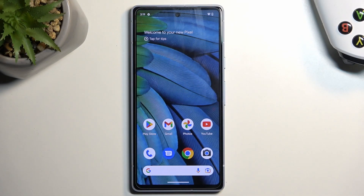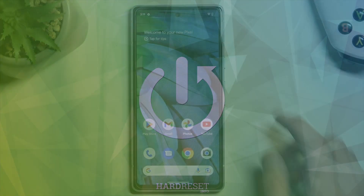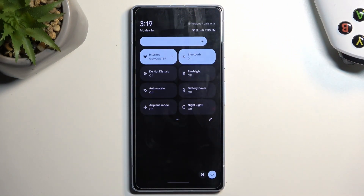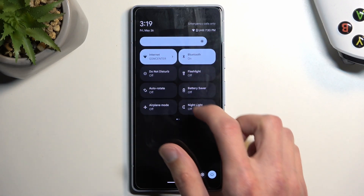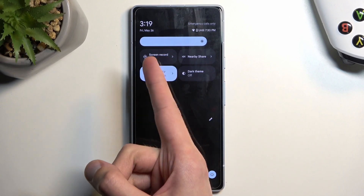Welcome! This is a Google Pixel 7a and today I'll show you how we can record a screen on this phone. To get started, I'm going to pull down our notifications by swiping down from the top of our screen, which will reveal our toggles. On one of the pages we should have a screen recording toggle — for me it is right over here.